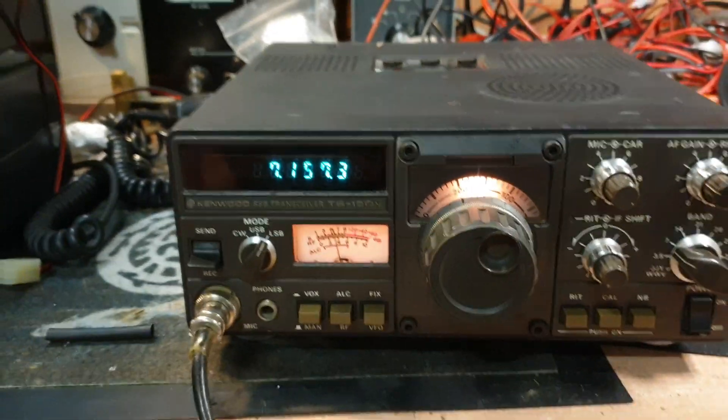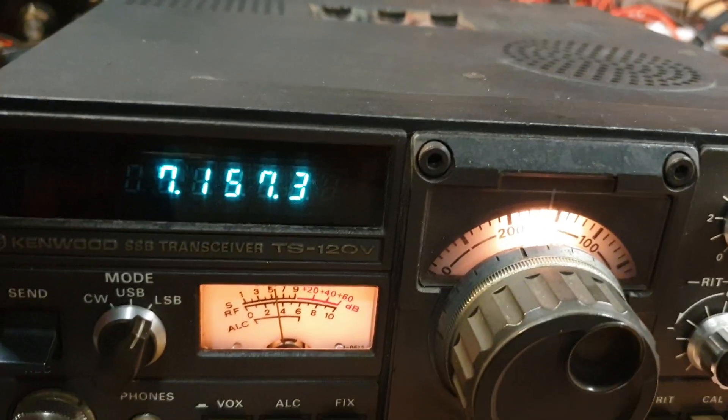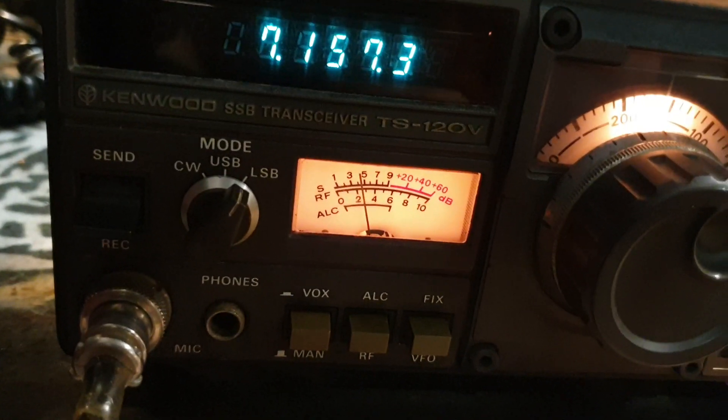You'll hear the tone still coming through — that's about five microvolts. Just to give you an idea, that's down to 0.2 — it's actually hearing under 0.2 microvolts. I can just hear it.